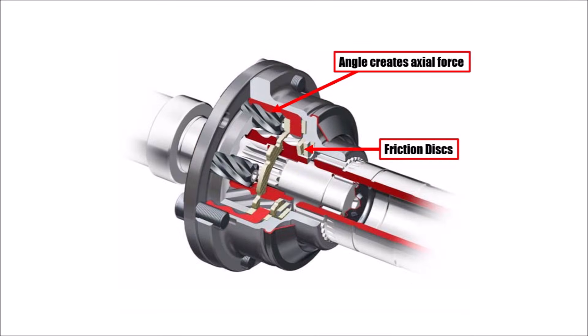To achieve a locking effect, the gears are helically toothed, which also helps reduce noise and increases reliability. Because of that angle, an axial force is created at bigger speed differences, and friction discs inside the differential lock the three individual parts together depending on the situation.